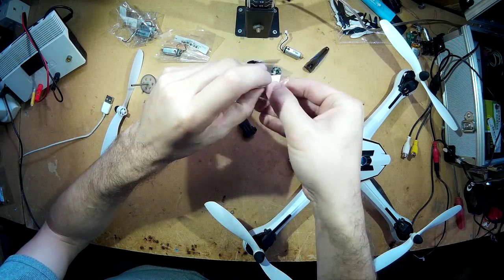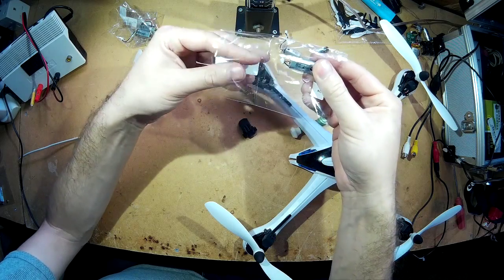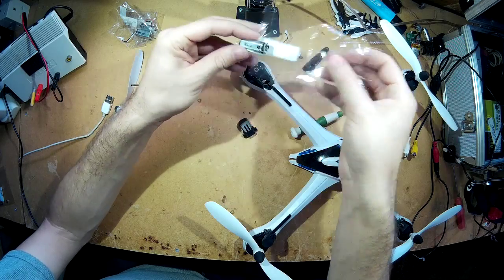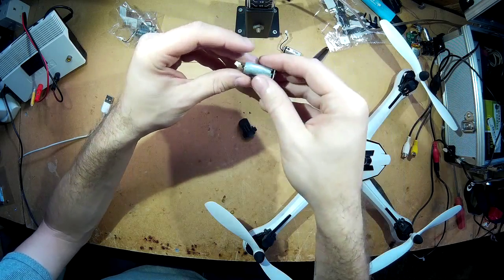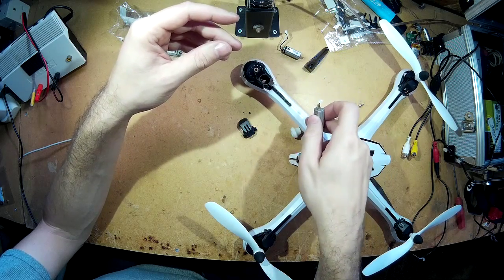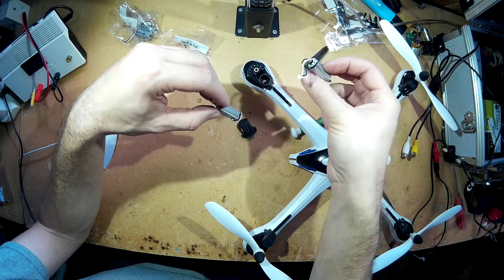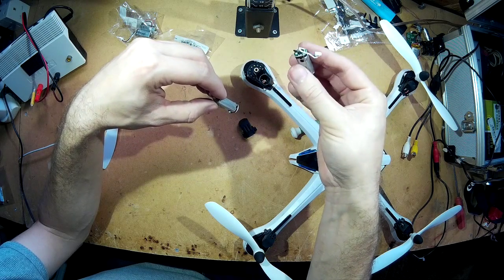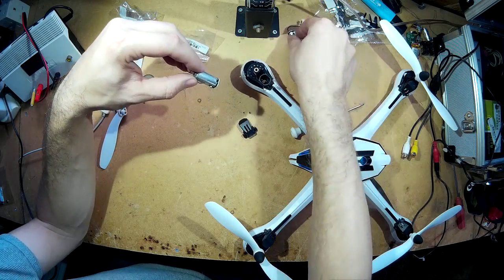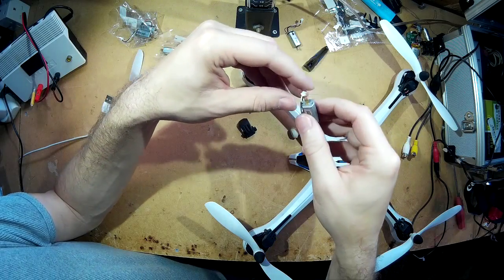Get the right one to put back in there. I'll put a link in the description to where I got these motors from. They're not that much money, so it's worth probably buying a set when you actually buy a Tarantula. I've had quite a few flights on this one — about 30 flights — and I do generally run it at full speed all the time.